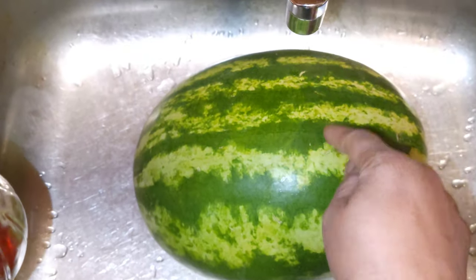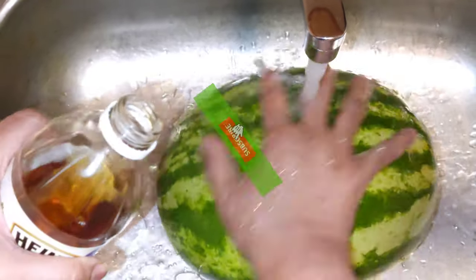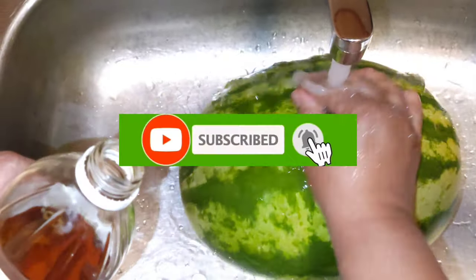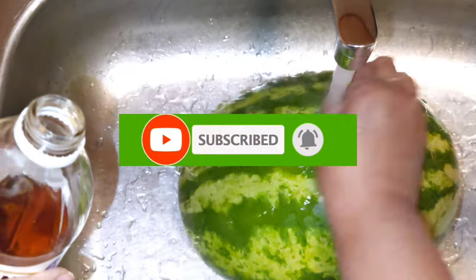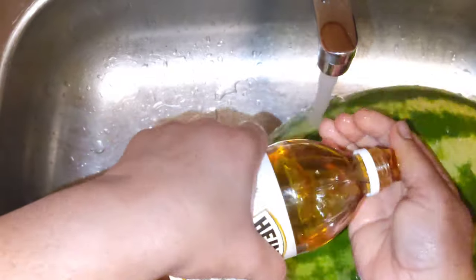First, I am just going to wash the melon — just wash the melon clean. Whenever you take any fruits or vegetables from the supermarket or from the food stand, make sure they are washed properly.